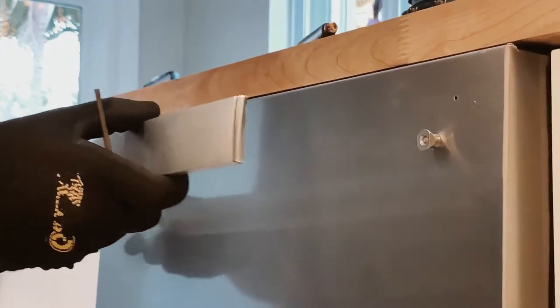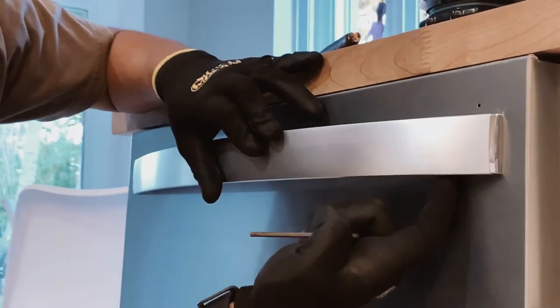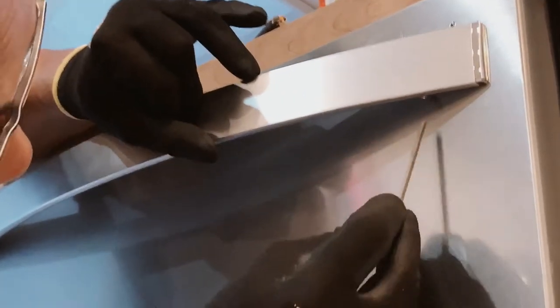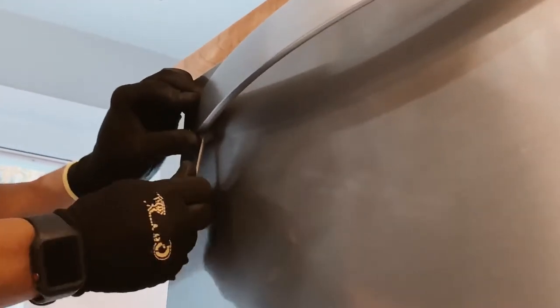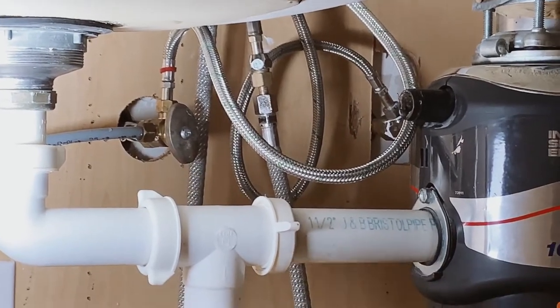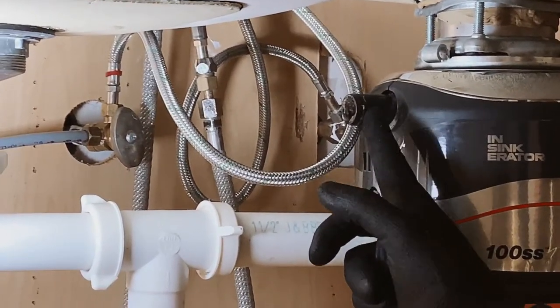Now we can install the handle on the dishwasher. Slide it onto place on the two knobs. There are two allen screws located under here and here. With the included allen wrench, you can go ahead and tighten these screws. It's all tight and snug and now the handle is in place. Next, we'll be connecting the drain to the garbage disposal.